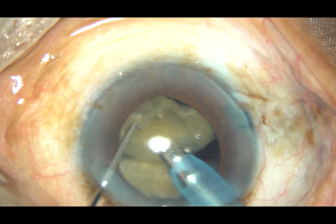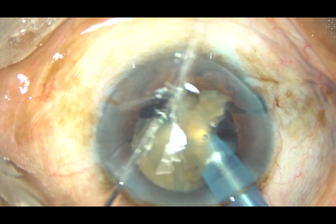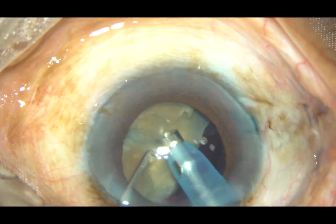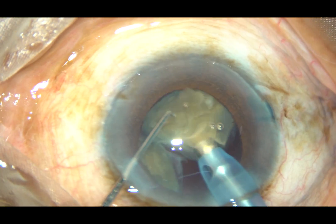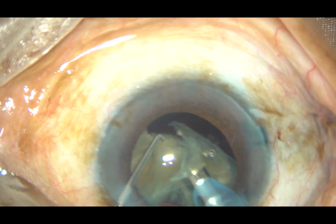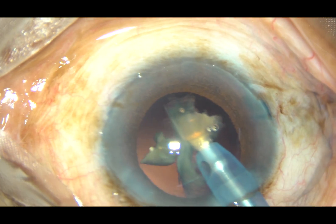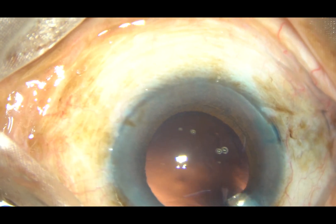Now, with the help of ultrasonic energy, the nuclear fragments are being emulsified. In this case, the ultrasonic energy is 75%. The nucleus is not very soft — it is quite hard; you can say hardness is grade 4 or grade 3+. And now, this is the last portion of the lens matter. At this time I remove the chopper, the chamber becomes more stable, and I complete the KISS.